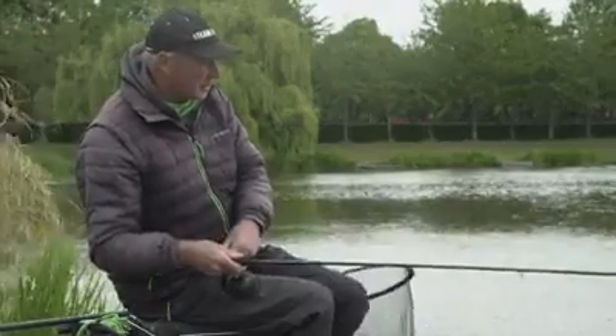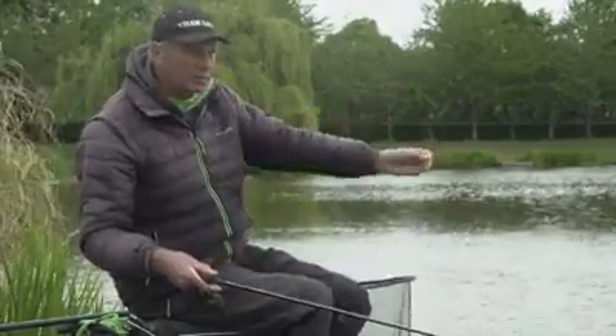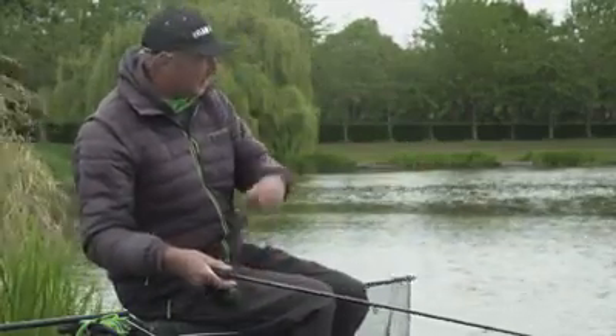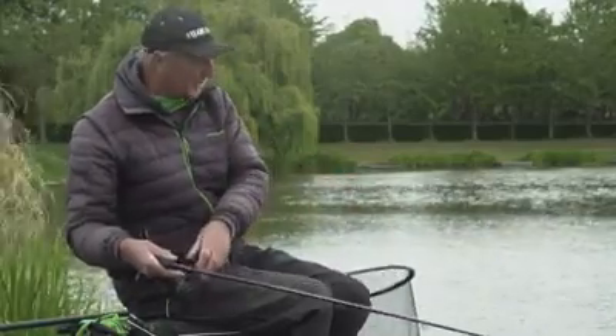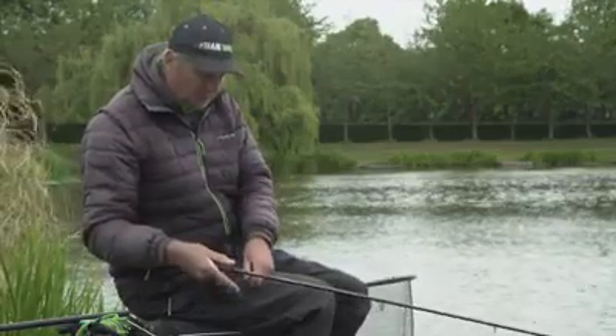One of the things when I'm fishing feeder is I like to loose feed over the top. I'm casting my feeder over the top of the loose feed. I like to get them fizzing in the mud. Sometimes the best way of catching them is with a feeder over the top of loose feed. But sometimes it's better with a bomb.